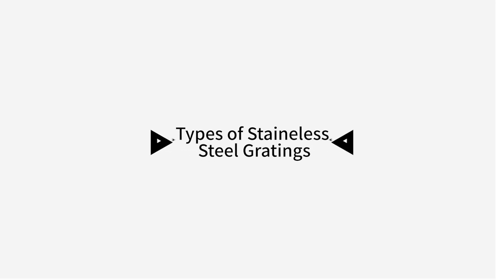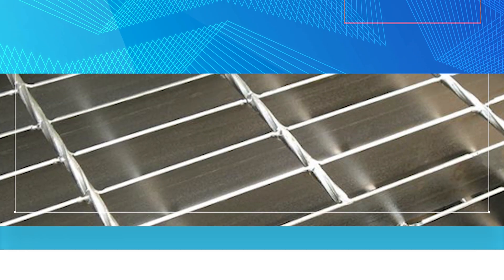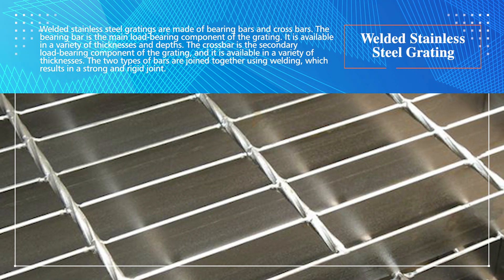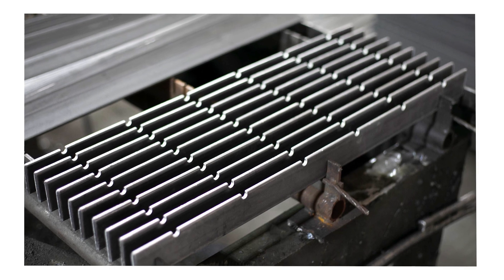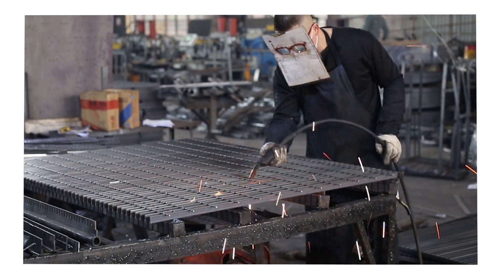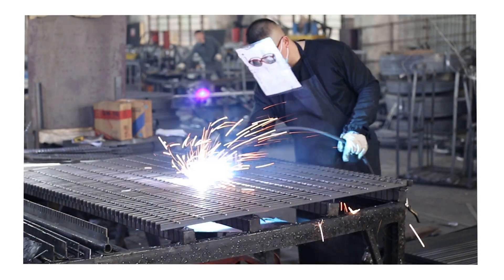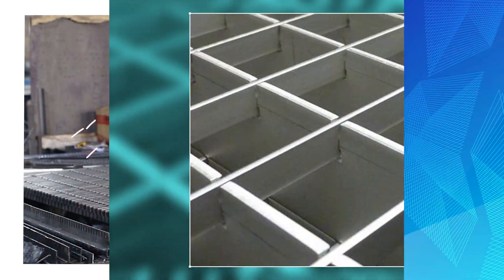Types of stainless steel gratings: both welded and press locked gratings are available in a variety of sizes and configurations. Welded stainless steel grating is made of bearing bars and cross bars. The bearing bar is the main load-bearing component, available in a variety of thicknesses and depths. The crossbar is the secondary load-bearing component, available in a variety of thicknesses. The two types of bars are joined together using welding, which results in a strong and rigid joint.